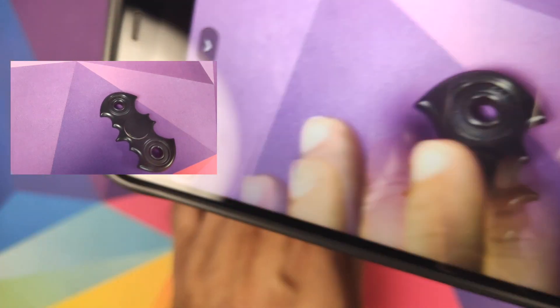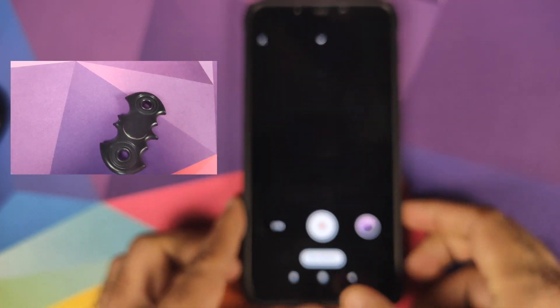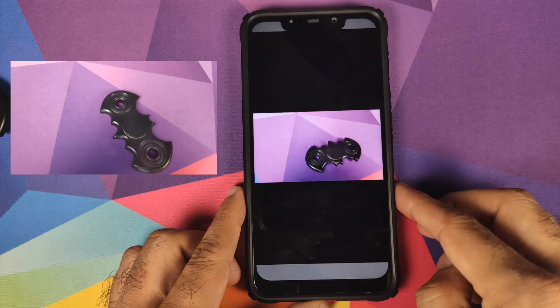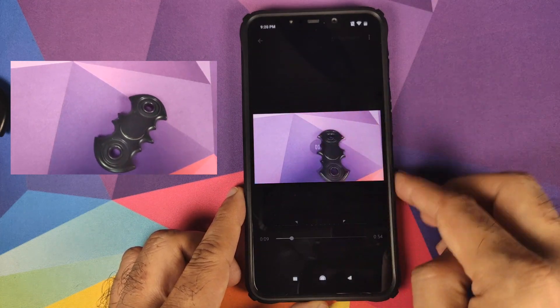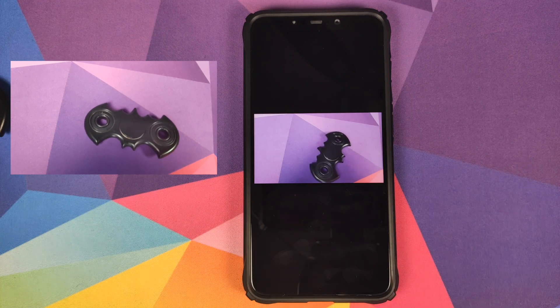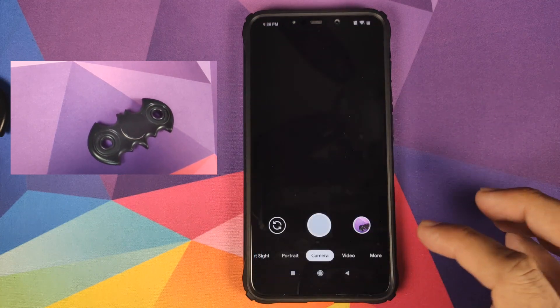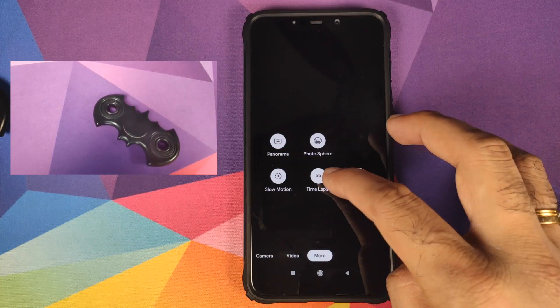We can press the stop button and have a look at the video playback. We'll open the photos application, and here is the video we just recorded — working like a boss, absolutely fine, no issues to report at all.